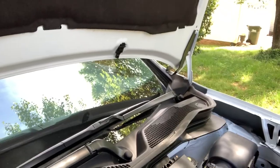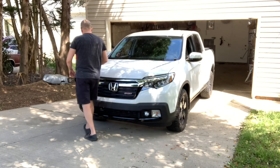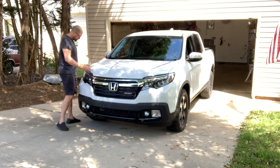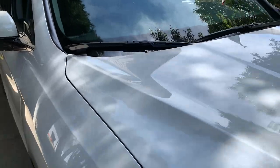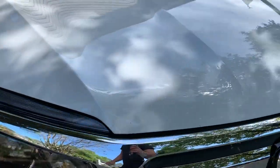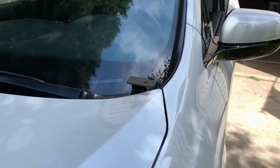Let's close it and see if I did okay with the hood alignment, shall we? So of course we haven't put any lights on it yet, but that's what it looks like — all the lines are good. Looks good.